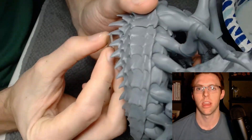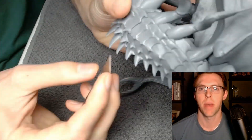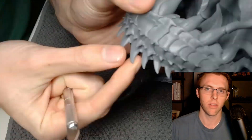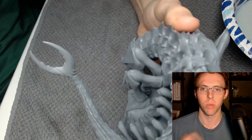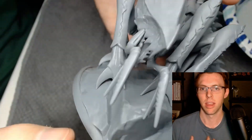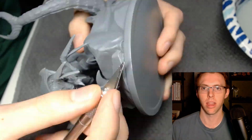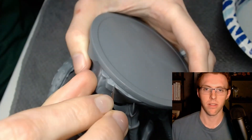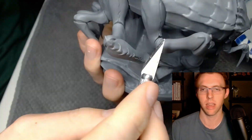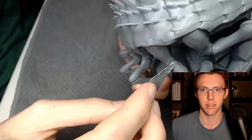Here we're taking the miniature and using the back side of an exacto blade to carve off any mold lines left over from the factory. This is a very important step - these mold lines will not be covered up by paint, they will only be exaggerated by paint. So take your time and get rid of any excess mold lines around the miniature.